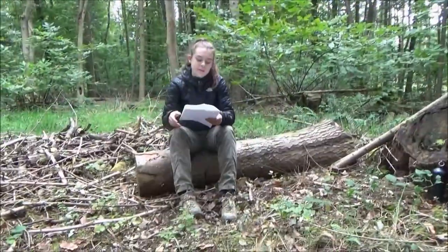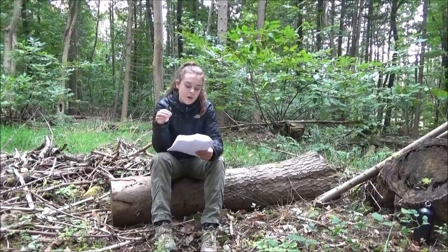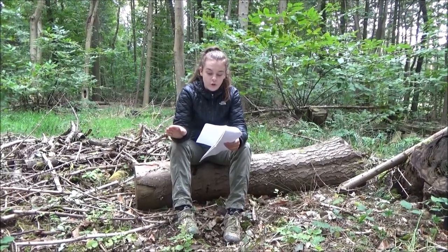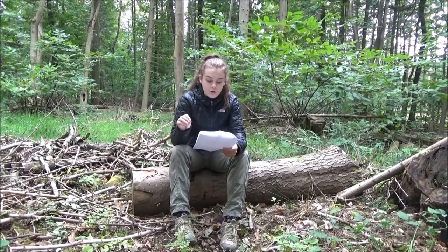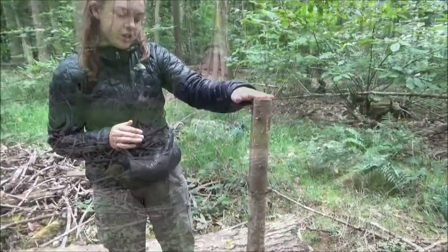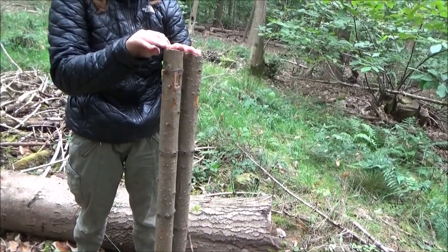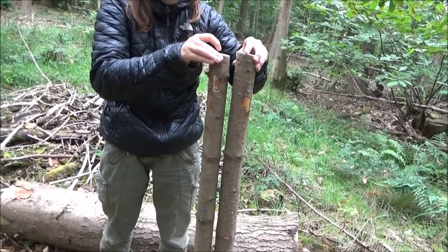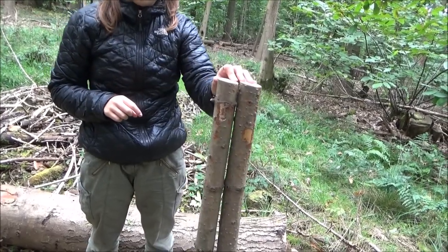So stay tuned. This is number 10 on the list. It says: photos of a complete tripod with two-inch sticks, four foot long, that shows a proper tripod lash beginning with a timber hitch and ending with a clove hitch. I've just cut two sticks — these are made out of pine — so they're four foot long and two inches wide. I'm just going to cut one more and then start lashing.